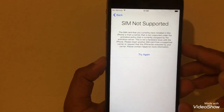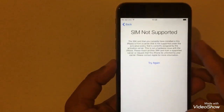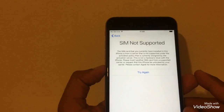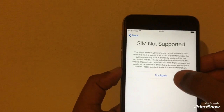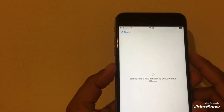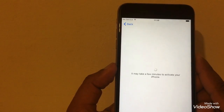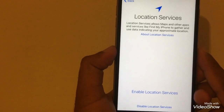Once you press Next, it may still say 'SIM not supported' — no problem. We try again. It's taking time; we tried two times, so the next time it should work.